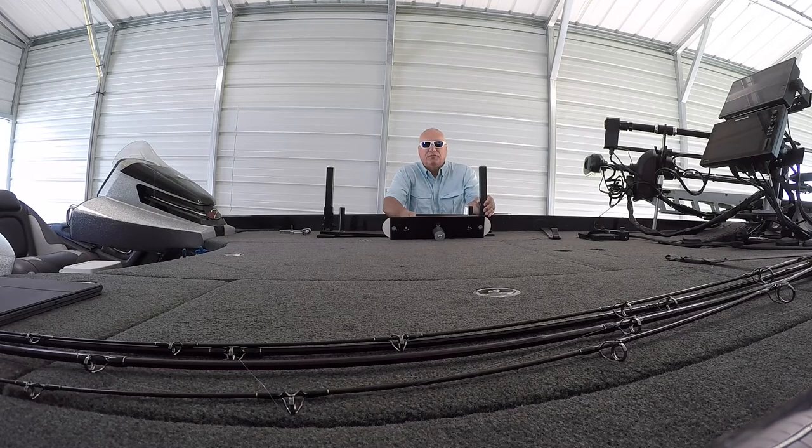I got a new seat from Cumberland Crappie. It is called a Double Down Fishing Seat and I've been using it now for a couple two, three trips. I'm really liking this seat and I wanted to make an installation video on how you put the seat together when it comes in and how to put it in the boat.